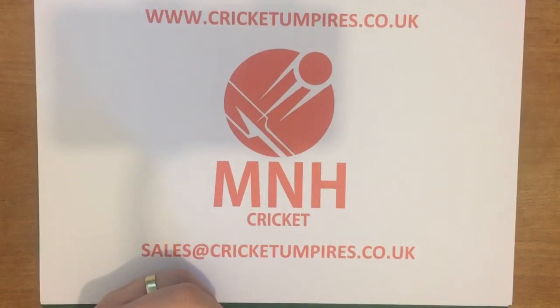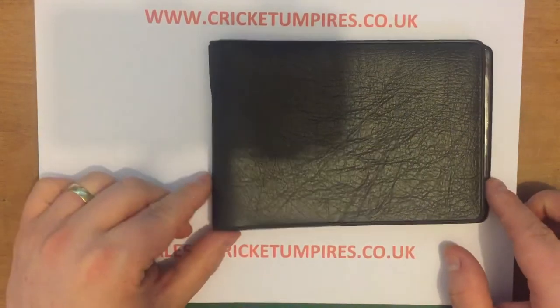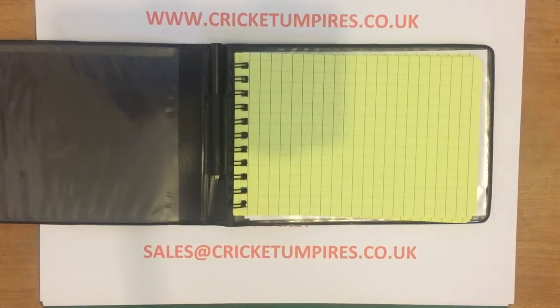Our customers have been asking for a card holder that fits in the umpire's jacket top pocket. The hardback card holder doesn't fit unfortunately — it's a little bit wide — but we have managed to find one. So this is our latest addition to the current range, and it actually does fit into the umpire's jacket top pocket.